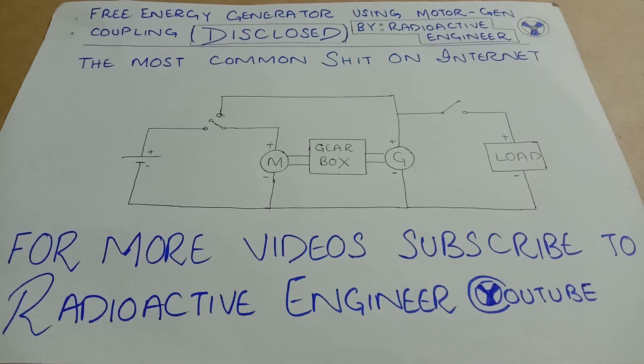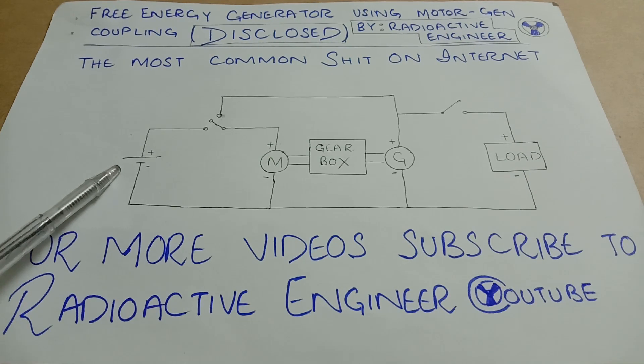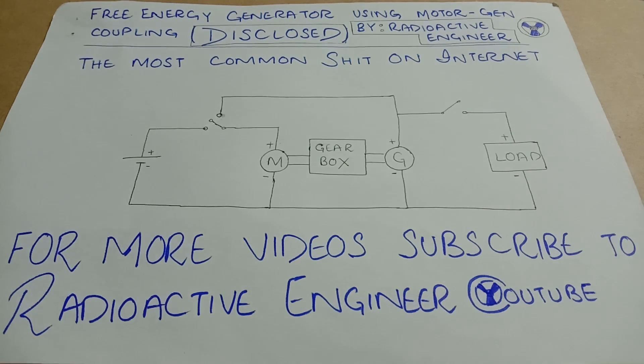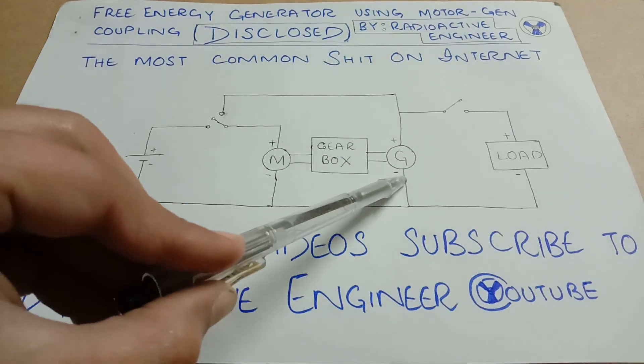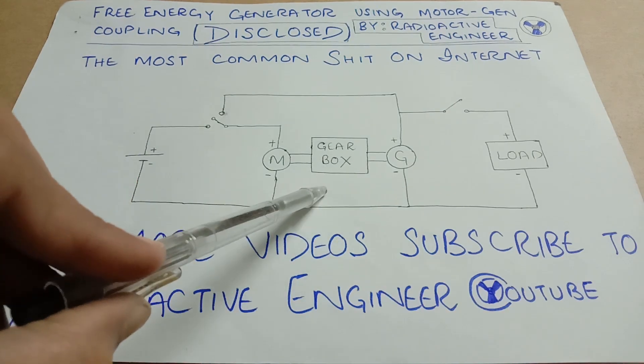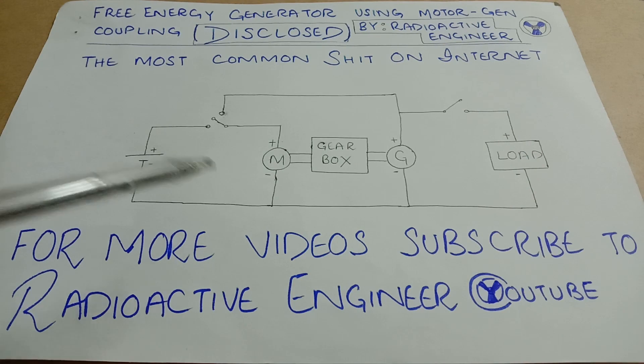Here's the circuit which I designed for my free energy device. Here we've got a supply unit, a switch unit, a motor, a generator, a gearbox system, and a load.